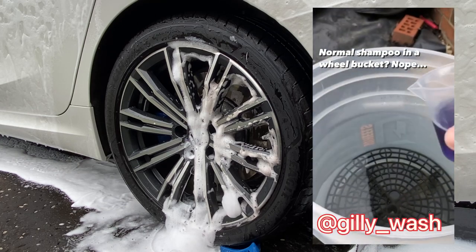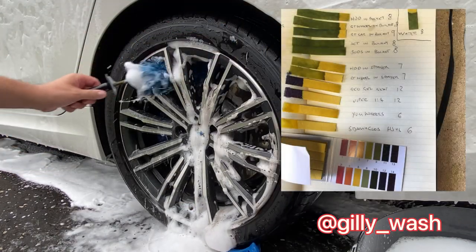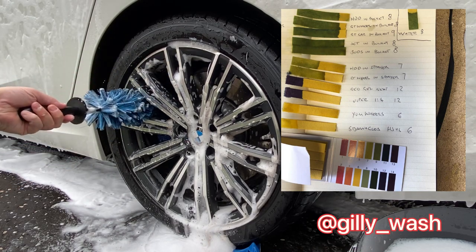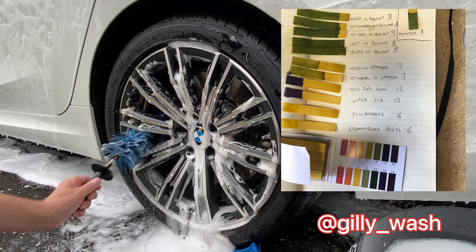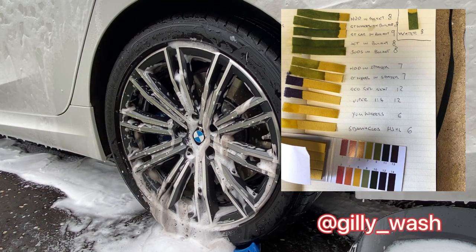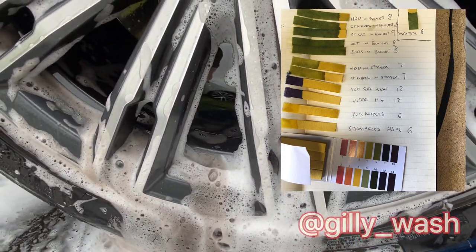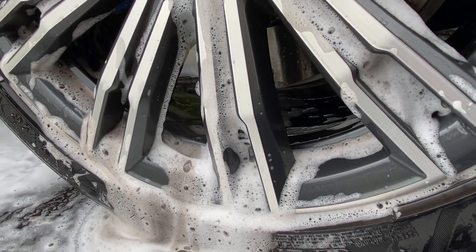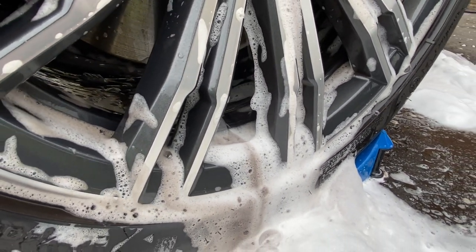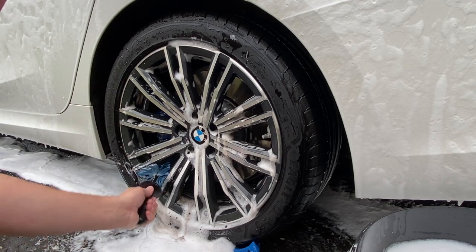Nick at Gillywash on Instagram was looking at a range of wheel cleaners versus wheel shampoos and actually found there was a great deal of similarity between them in terms of pH levels and cleaning power. So it's really your choice whether you use a wheel cleaner or a wheel shampoo. My preference on a maintenance clean is a wheel shampoo, and as you can see here it's still pulling the dirt out just as well, with the added benefit of suds encapsulating dirt and grit in the wheel barrels and allowing it to flow out.